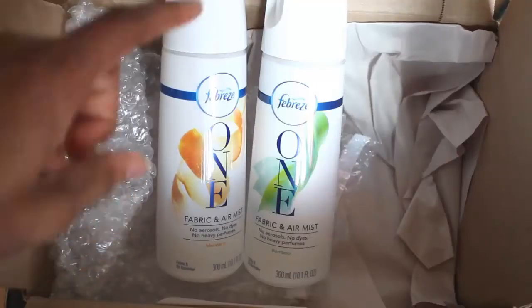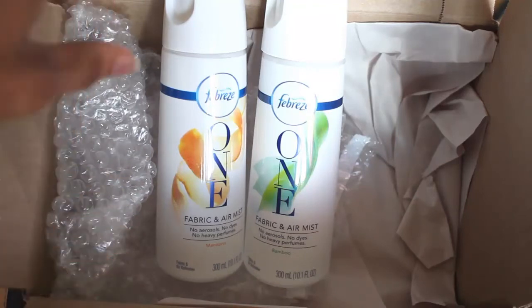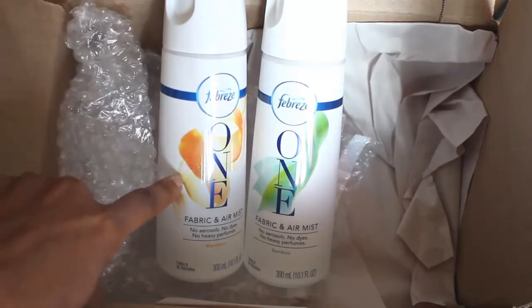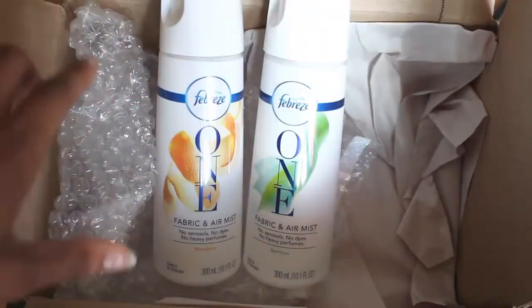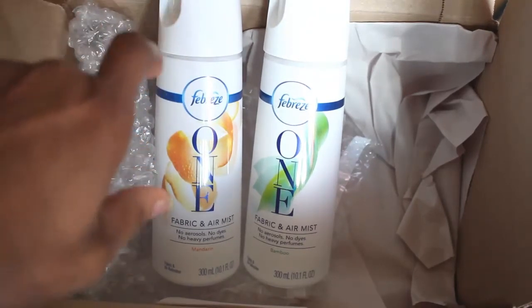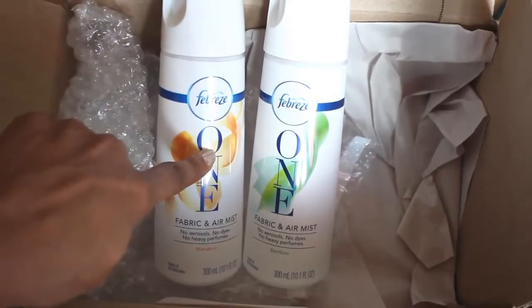The benefit of this is it does indeed remove odor. I love to cook in my kitchen and sometimes leave the trash in a little too long, so I used that as a test — I sprayed it over the trash can where everything was smelly. By the next morning, the odor was completely gone.